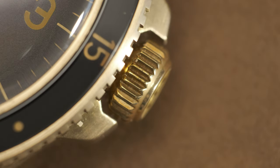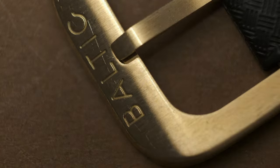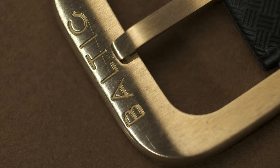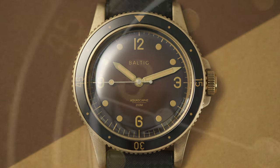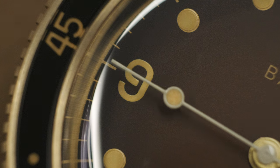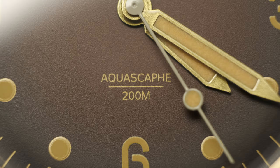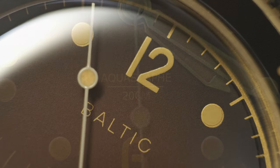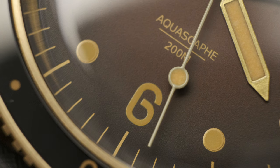The crown is fairly sized in keeping with the 40-millimeter wide case. The minimal crown guards that barely protrude to protect the crown are a very nice design addition that doesn't take away from the vintage aesthetic. I also like the buckle being made out of bronze aluminum alloy — the cohesiveness of this watch cannot be ignored. There are so many boxes this checks off for me.